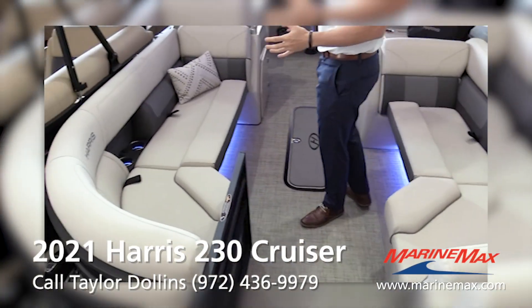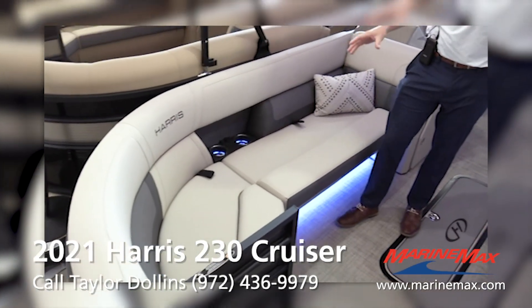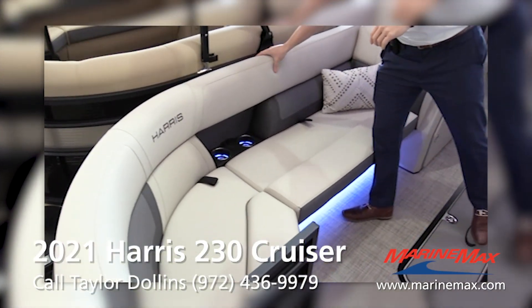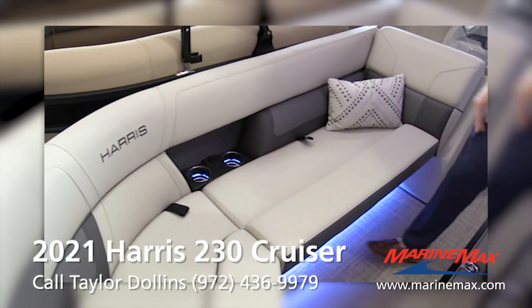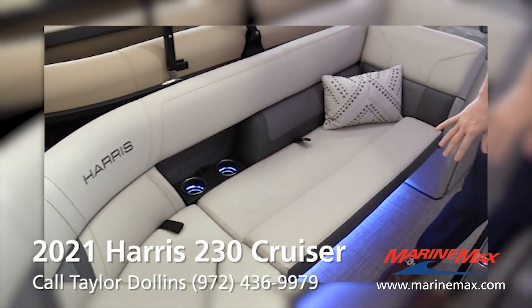They completely redesigned this model. The furniture and the accents have completely changed. This is a nice soft touch type vinyl, very comfortable. You do have recessed cup holders on both sides of the boat.